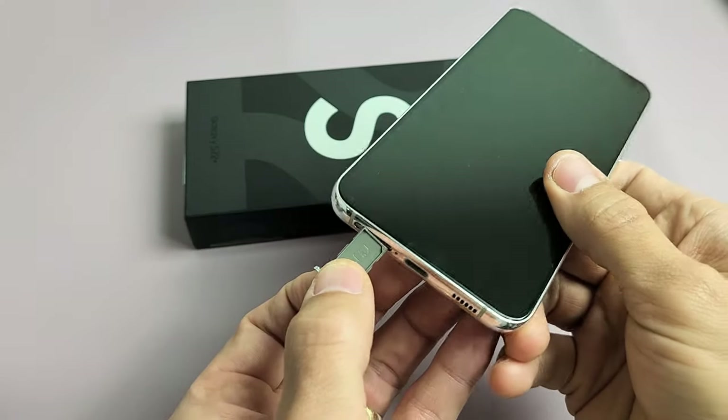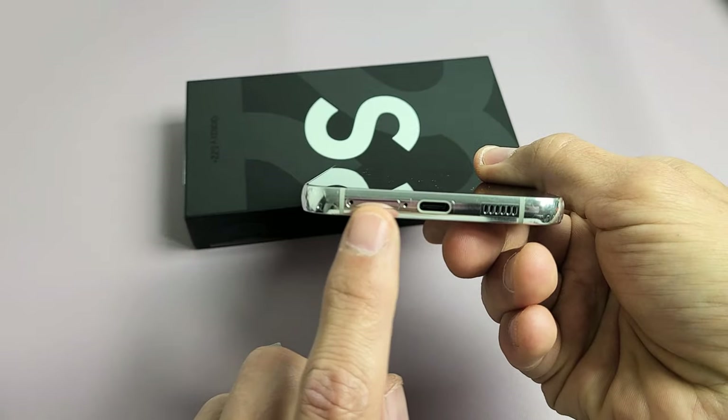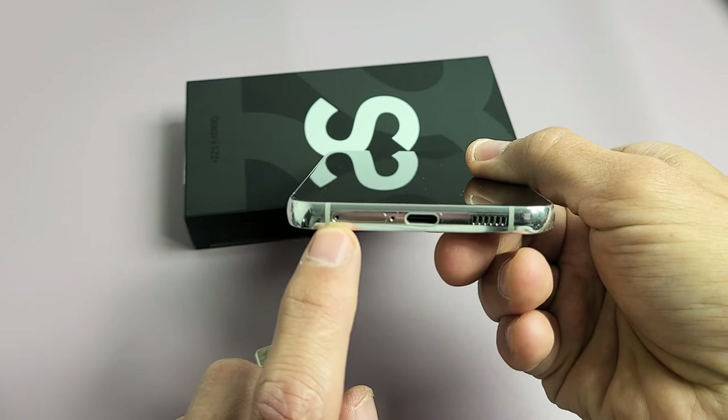First thing we want to do is go ahead and take out the SIM tray, which is on the bottom left hand side. You can see that tray outline, the SIM tray right there, and see that little hole on the left right there.